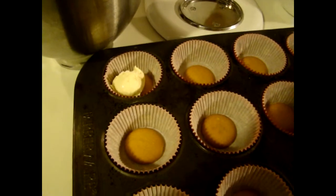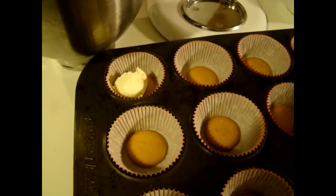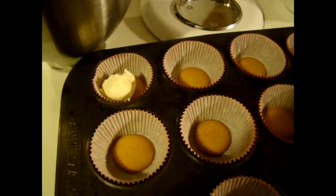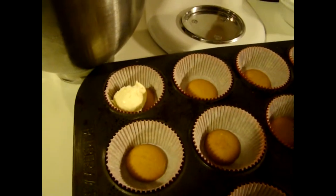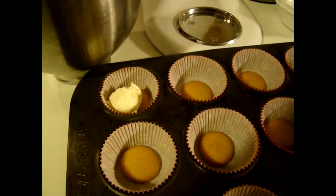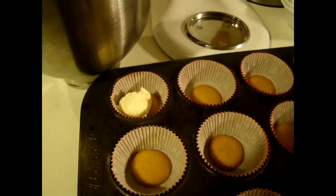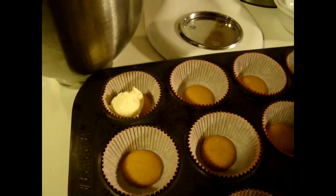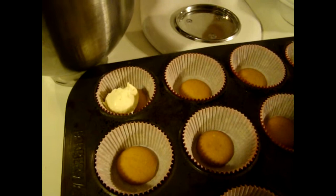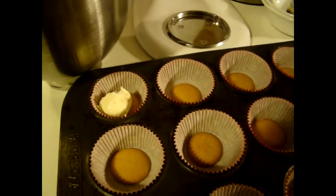Whenever they bake up they will puff up, but then as they cool they will actually kind of cave in a little bit to give a slight indentation for your topping. I'm going to use my strawberry glaze — if you're interested in how I make it, I will put it in the description box below. I made it with a yellow cake with strawberry glaze, it's another Sunday Simple Supper recipe.